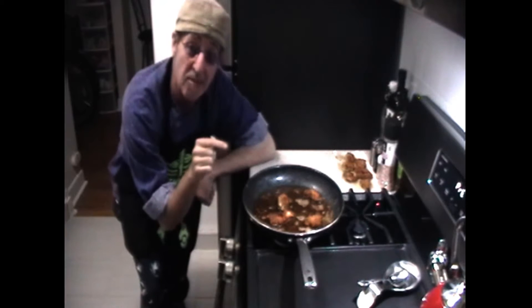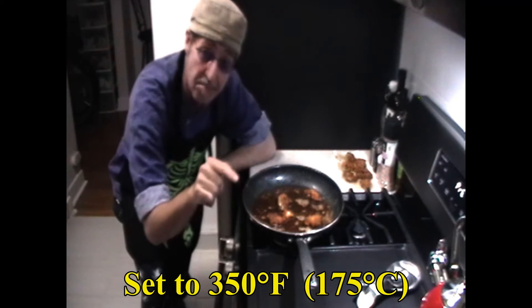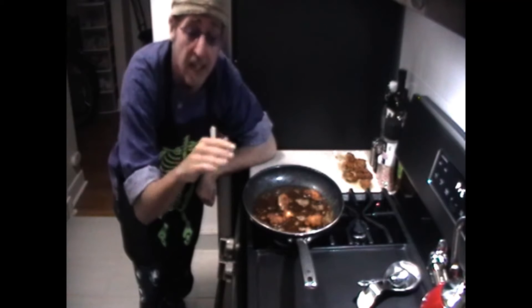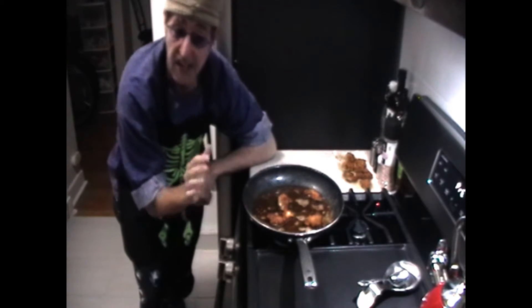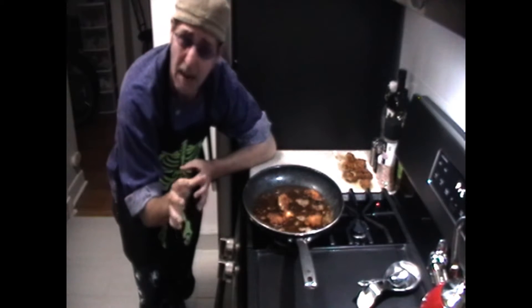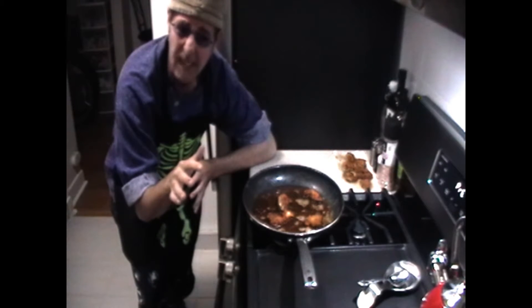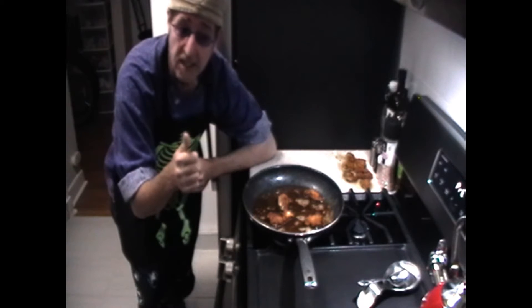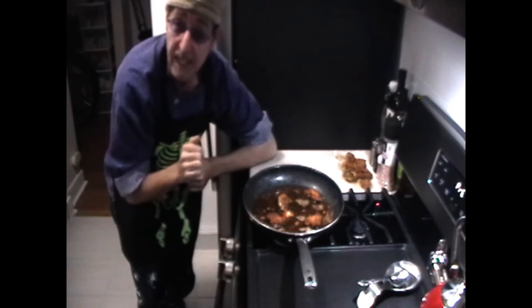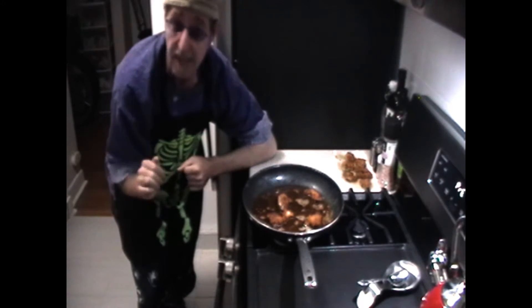Now that our last bit of chicken is done frying, we preheat the oven to 350 degrees. Take some of that milk batter mixture and spoon it lightly over the top of the pieces. Cover with aluminum foil and put it in — about an hour for large pieces, or about 10 to 15 minutes for smaller pieces like these. Then we'll crank it up to 400 degrees for 10 more minutes, add more milk mixture on top without the foil, and stick it back in to finish.